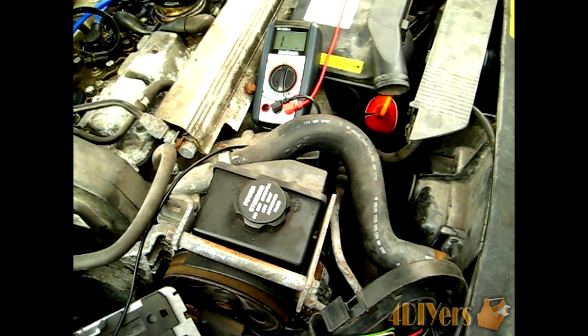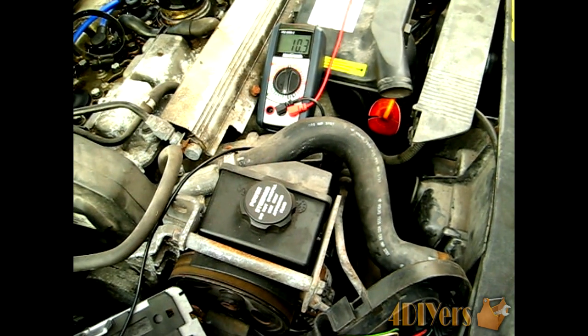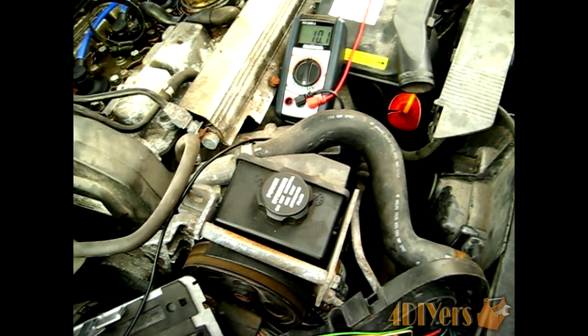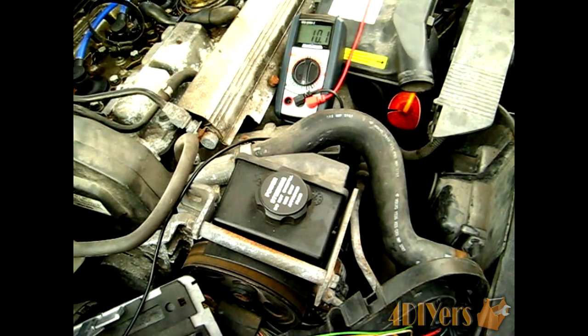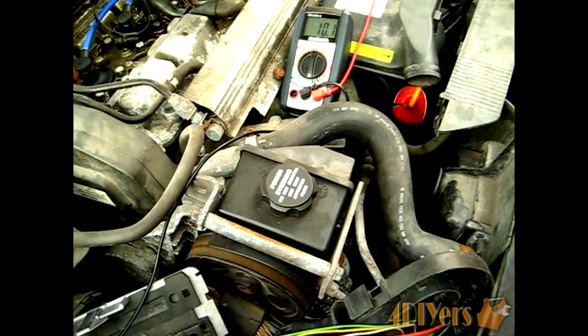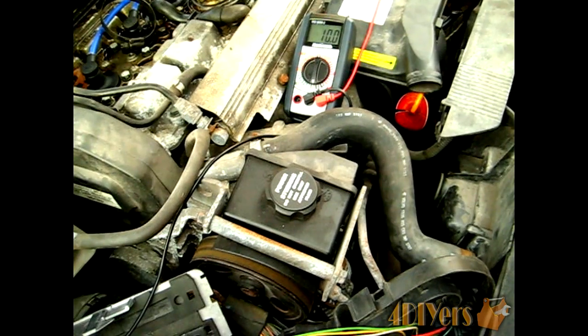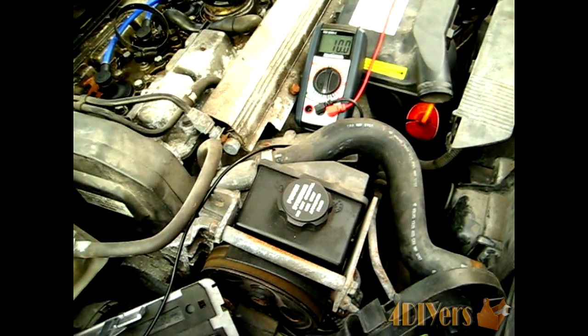Moving on to another pin — this is also another ground pin — we're getting about 10 ohms reading here. This could be a dirty pin, or there may not be a full break in the wire. Or there could possibly be one that is just starting, connected very little, meaning it either needs to be cleaned or the wire needs to be replaced.